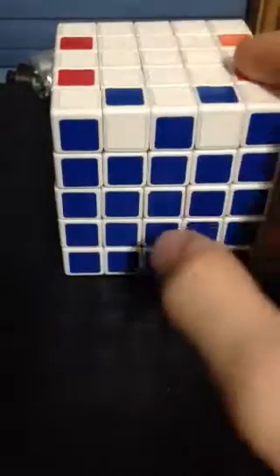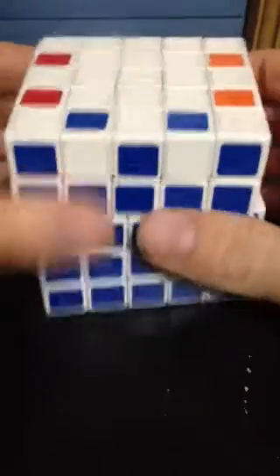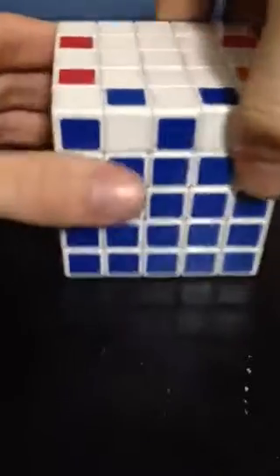So, if you already know the algorithm for edge flipping on the 4x4, just apply it to this. But if you don't, then I'll show it to you right now. So here we go.